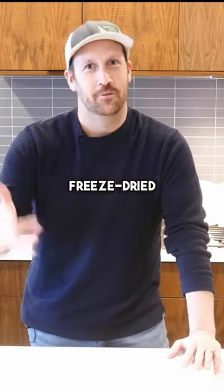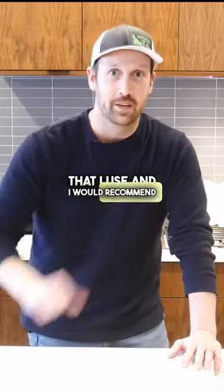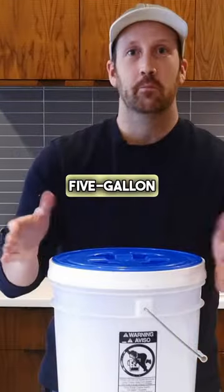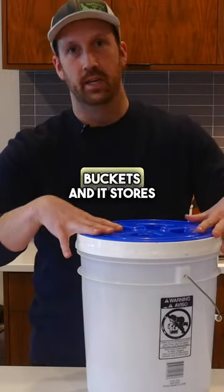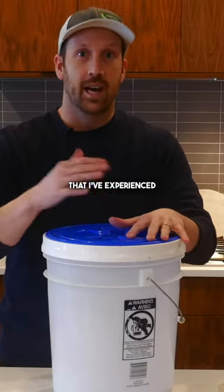So how do you store freeze-dried candy? I'm going to share with you some of the storage methods that I use and would recommend you use as well. The first one is this five-gallon bucket. For about $20 to $25, you can get one of these buckets and it stores plenty of your candy for up to a year, based on my experience.